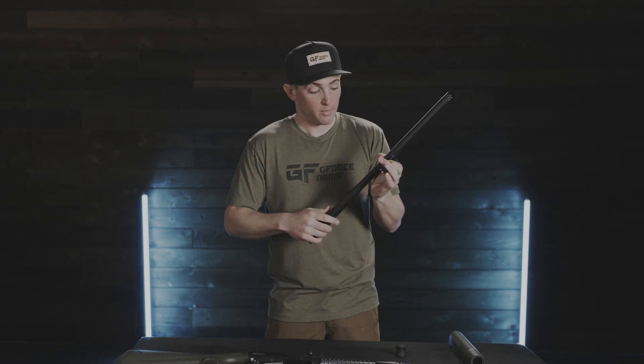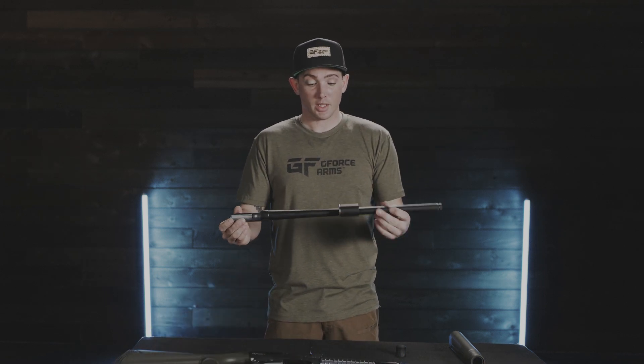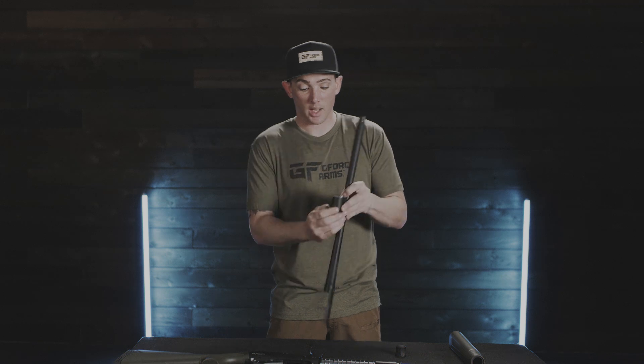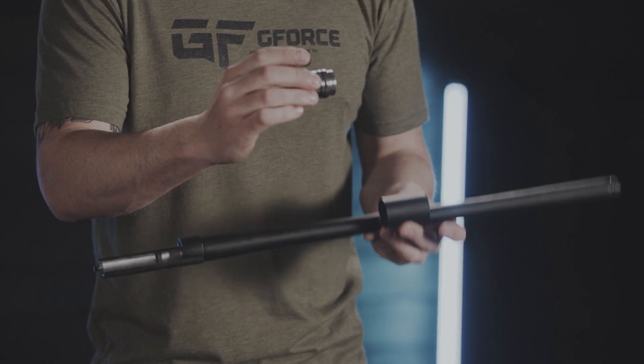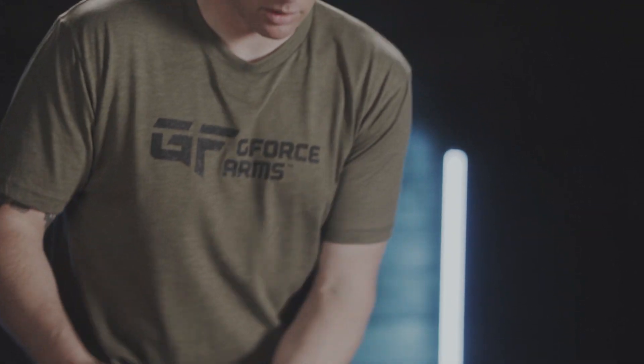We'll set the receiver aside, and then in your barrel assembly you're going to have the gas piston. We're going to go ahead and take this gas piston out. It should slide right out. If it's a little dirty, it might require a little more effort. Go ahead and set that aside.